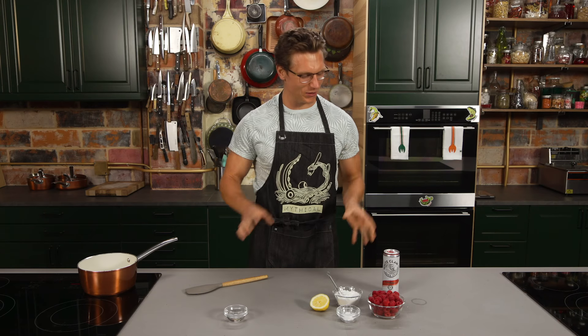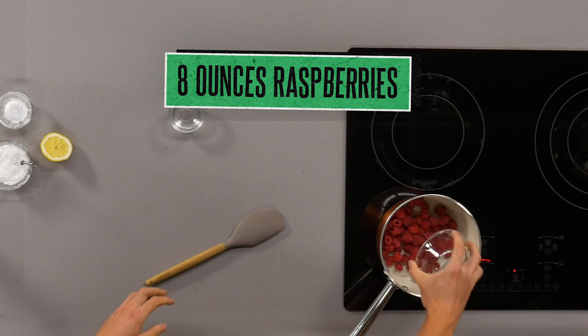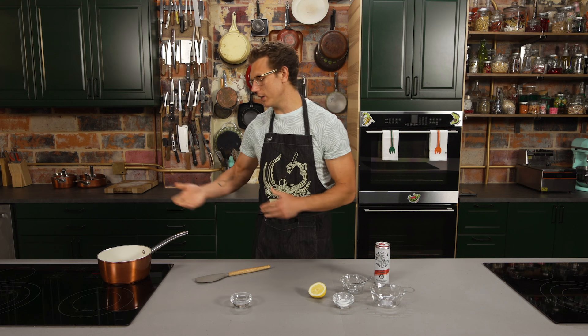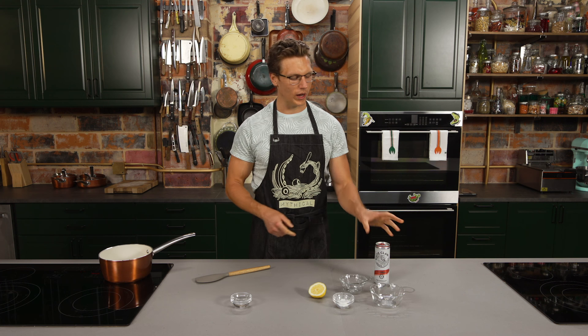First step, you're going to make your Raspberry White Claw syrup. What else would you make to go with White Claw pancakes? So we're going to take about eight ounces of raspberries, then dump in a half cup of sugar. The raspberries are going to start to release some natural juices and we're going to mash the sugar into the raspberries a little bit as it heats up. Then put in the White Claw.